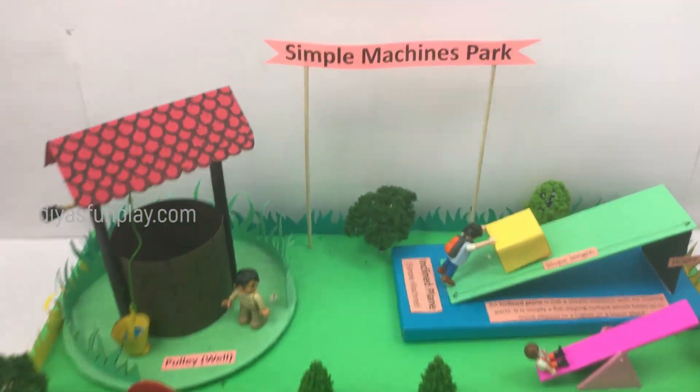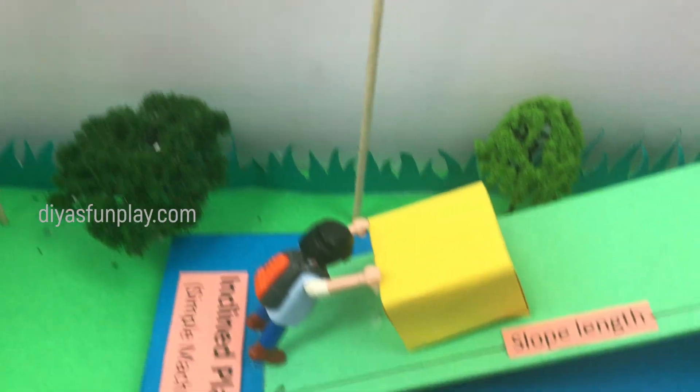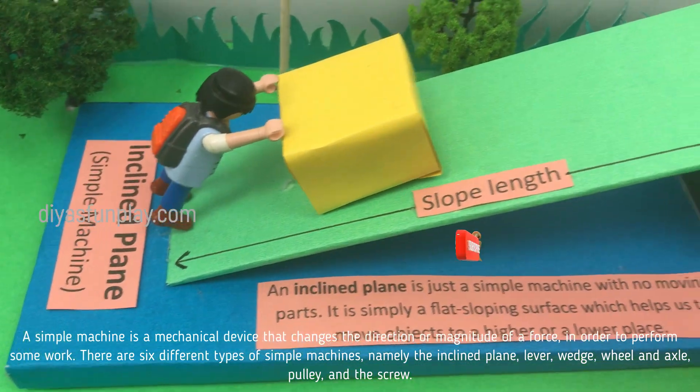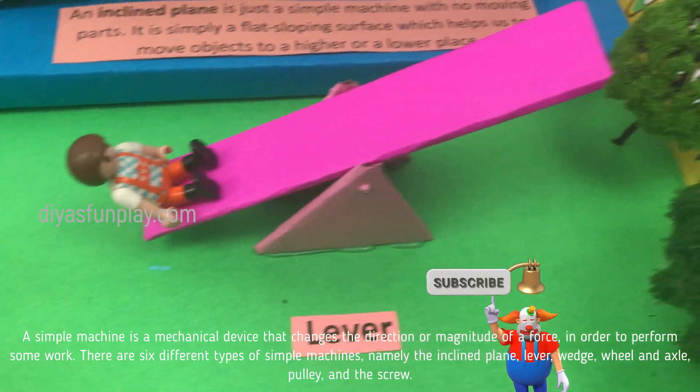Hello and welcome to Dias Fun Play. In today's video, let's see what are simple machines. A simple machine is a mechanical device that changes the direction or magnitude of a force in order to perform some work.